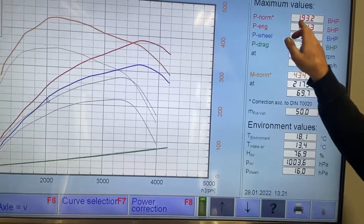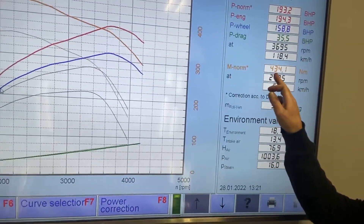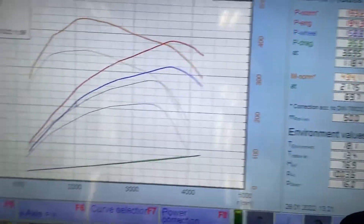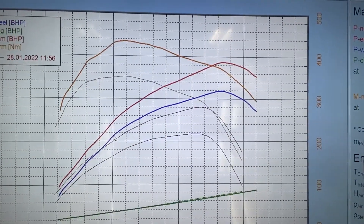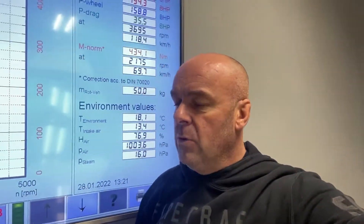We've made a very impressive 193 brake horsepower and equally impressive 434 Nm of torque, and we've got a vast improvement in mid-range torque, which will completely transform the driving of this vehicle. You know, it's got some weight in it — completely transforming it when pulling up hills; you won't be knocking down through the gearbox all the time.